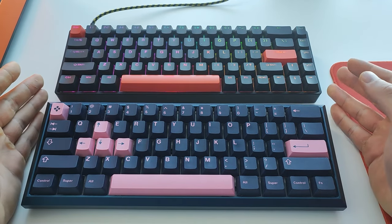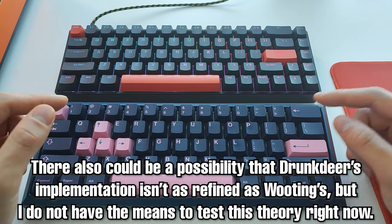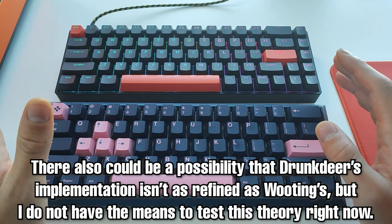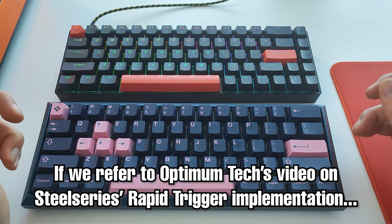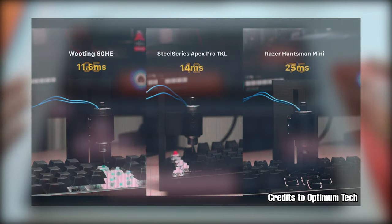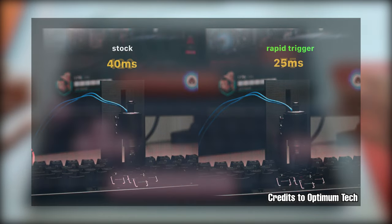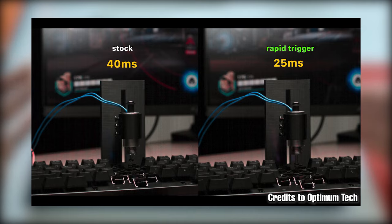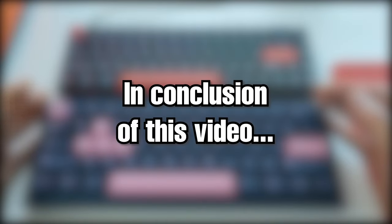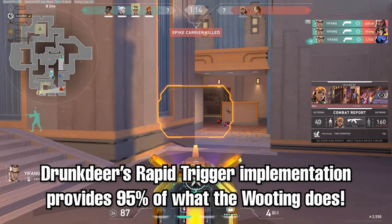Another possibility is that the rapid trigger implementation itself on the Drunk Deer isn't as refined as the Wooting's. I don't have the means to test exact response times, but referring to Optimum's video, he compared the Wooting to the Apex Pro's rapid trigger and found the Wooting was faster in actual operation. That could be the case here too, but without testing the Drunk Deer directly we wouldn't know. In conclusion though, I can confidently say the Drunk Deer provides at least 95% of what the Wooting can do.